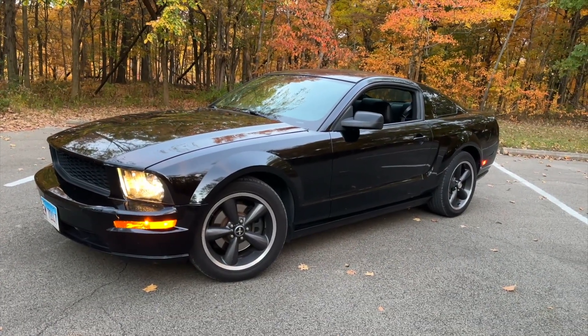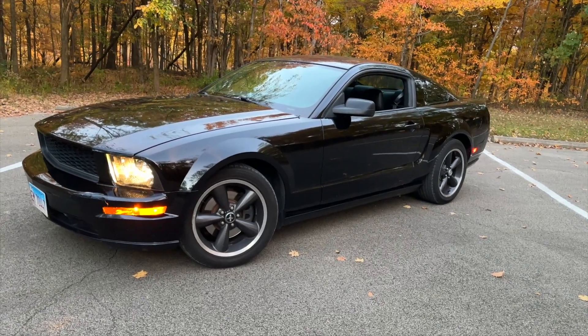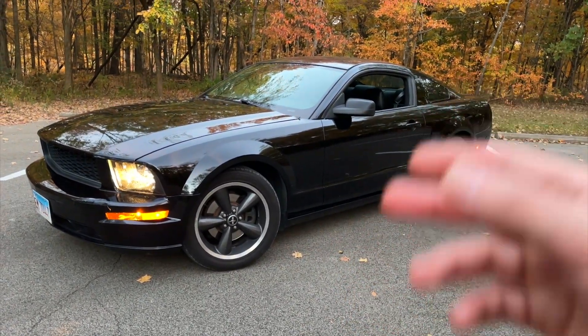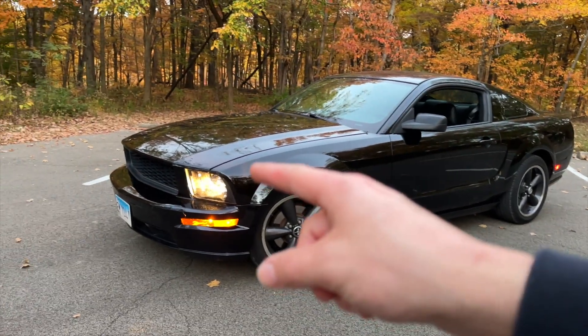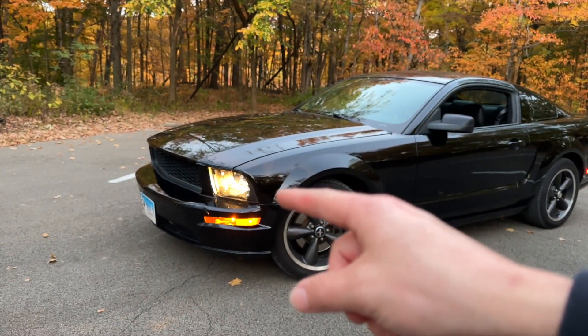Firstly, I want to introduce you to the 2008 Mustang. I've had this car for about four or five months now, and I'm at a point where I should make a review on it. That will be coming later on — immediately after this video I'll be going over one of the few things I've done to this car, which is installing a different set of factory headlights.